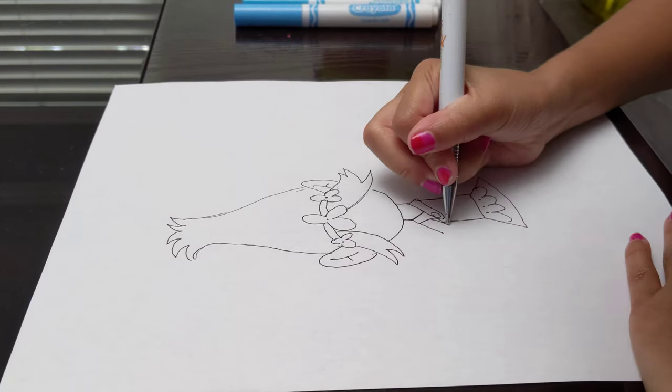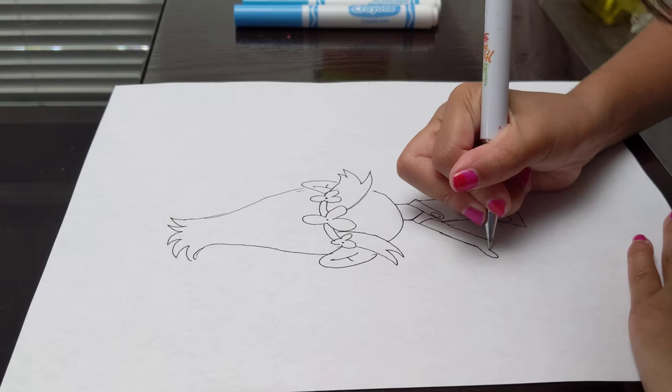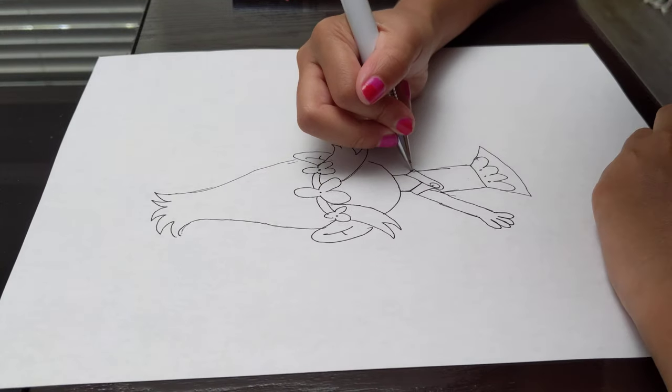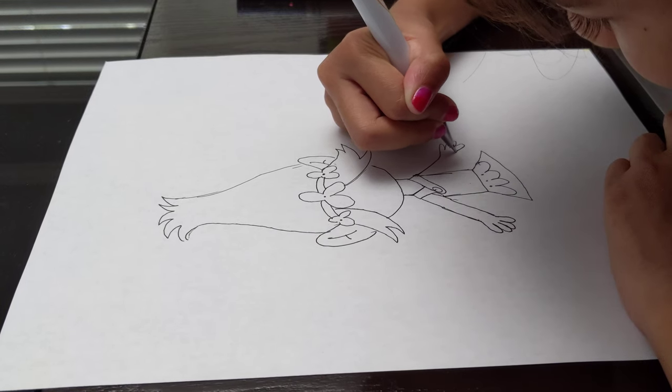And then let's move on to her hands. So I did her hands, and now I have to do her fingers over here. She has like four fingers only for some reason, I don't know why. And now I'm doing her other four fingers.